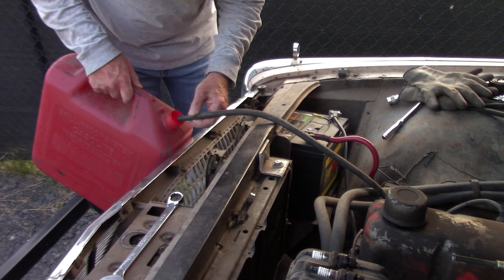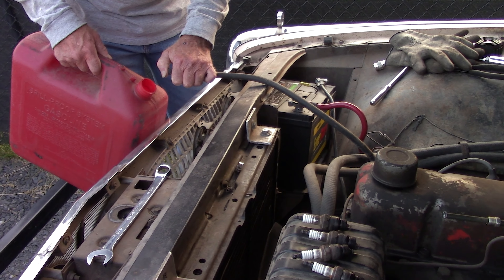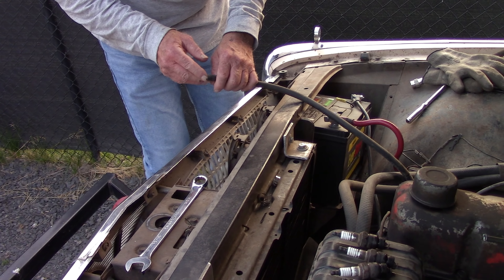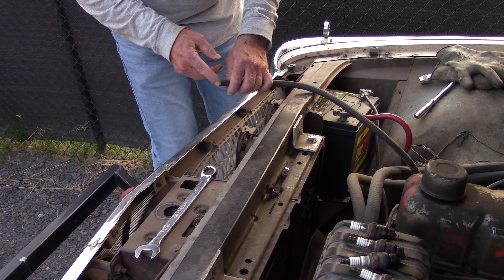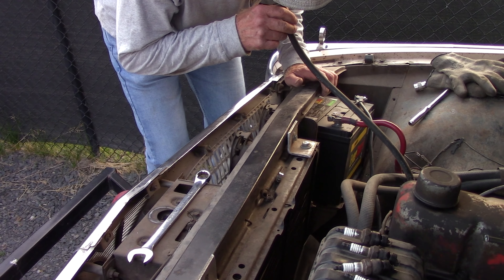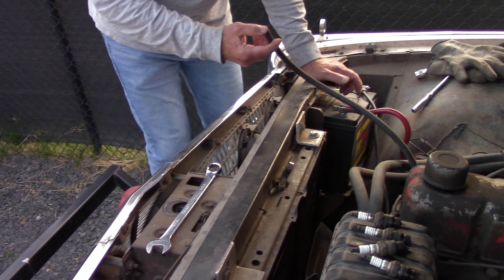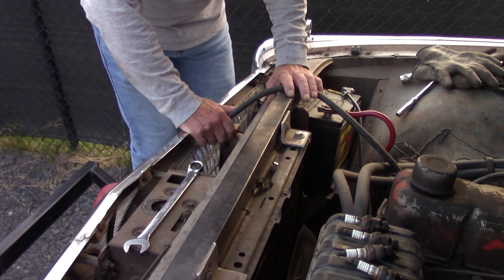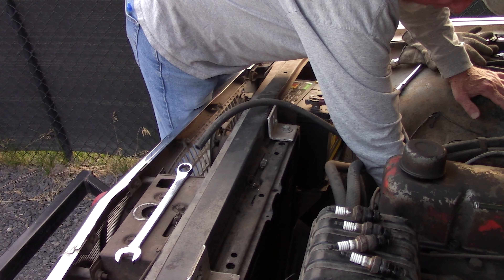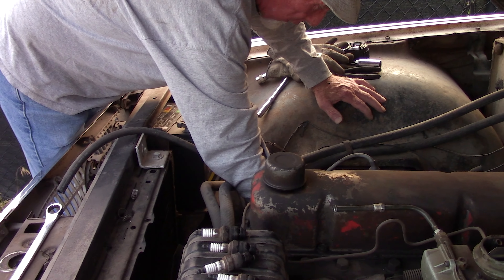So we're just cycling the key, seeing if the pump will pump fuel. It might be cavitated — full of air. You can always use a Mighty Vac to pull fuel. It's 91 octane clear gas. No fuel coming out this line at all — I took the rubber off, just the steel line, and there's nothing coming out.